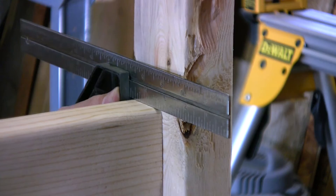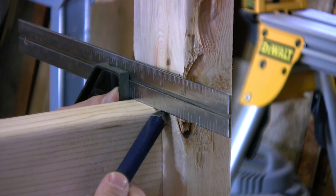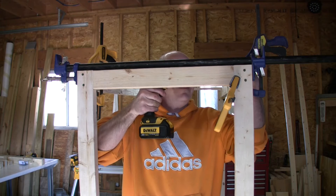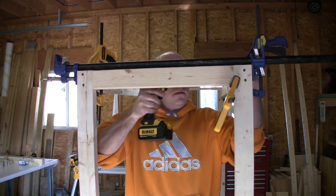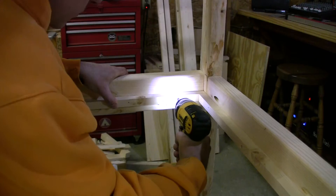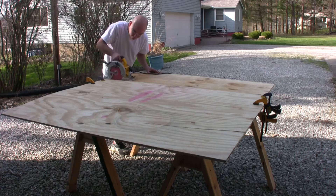All I want to do here is just transfer my top edge line over to this edge. So straight edge, line it up, fold it. I'll cut it over, get it over.